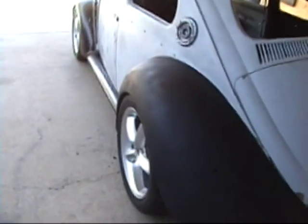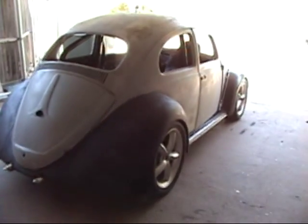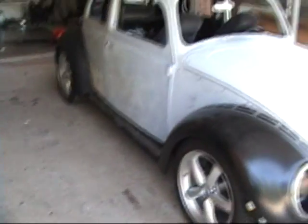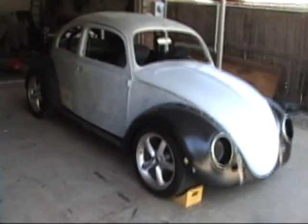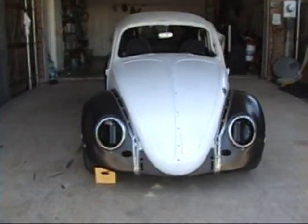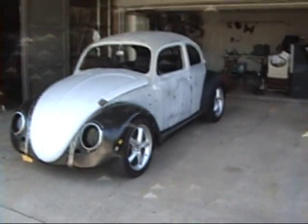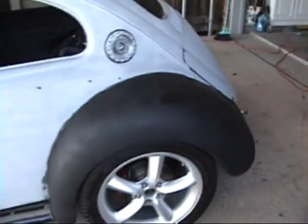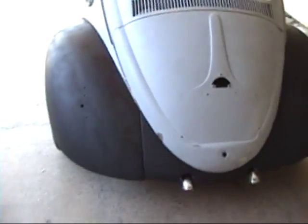Both rear fenders have been initially shaped and painted black — pretty fat looking. Starting to come along, looking pretty good. Those fenders will need a little bit more shaping before they're finished.